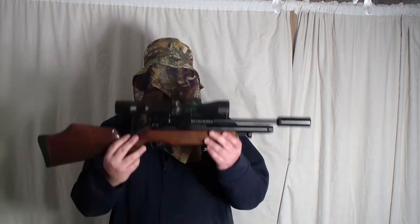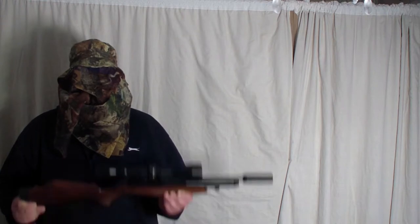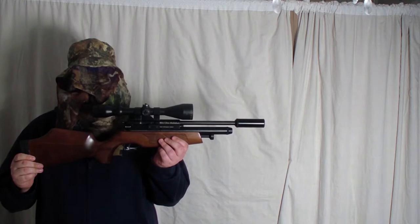The BSA Ultra Multishot 0.177. The BSA Ultra is run at 10.9 foot pound.